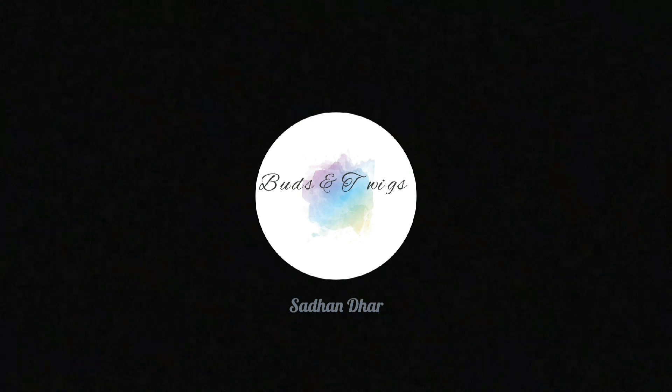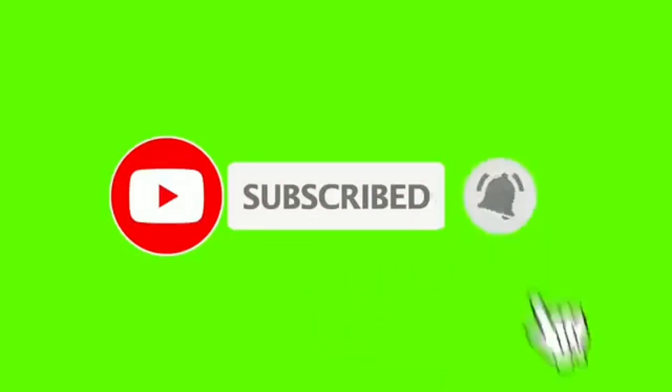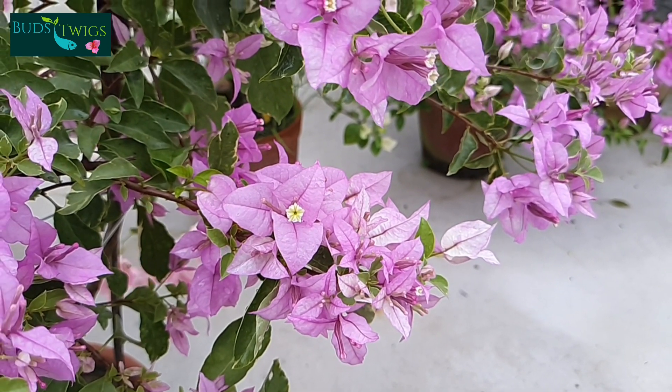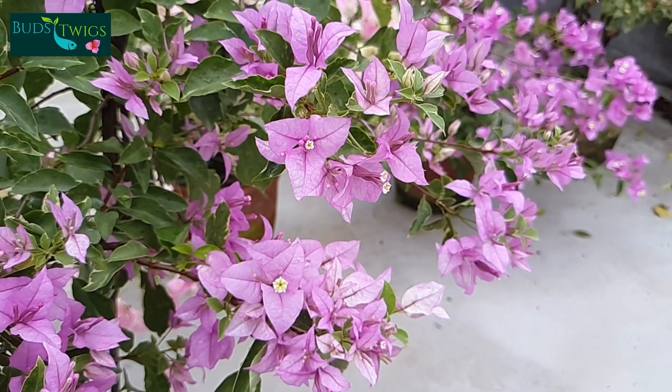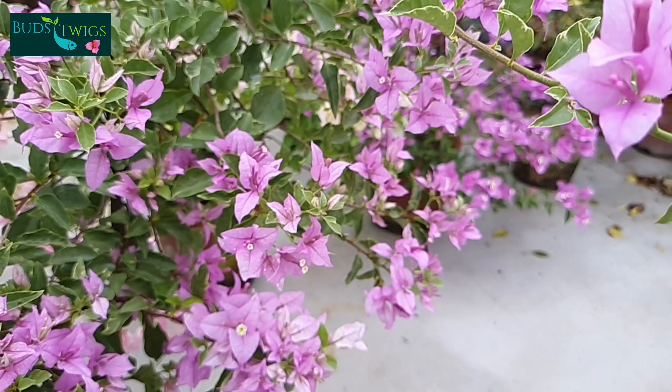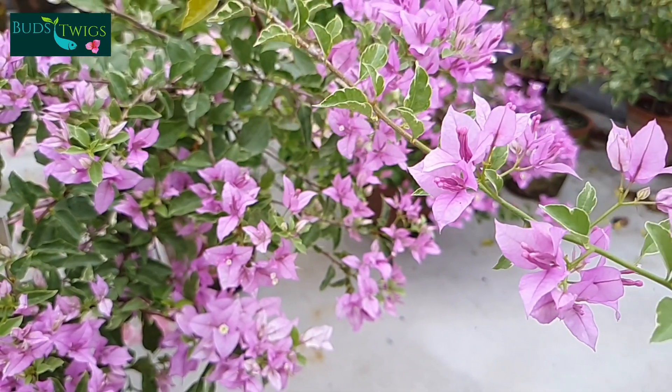Welcome to Buds and Twigs. Today I am going to discuss about a variety Tricolor, a beautiful variety of bougainvillea. It is a cultivable hybrid variety of Glavra species.